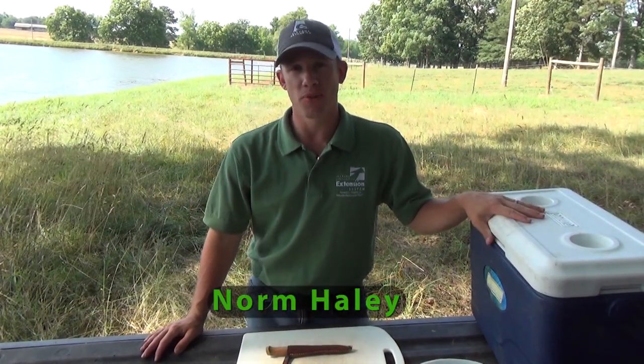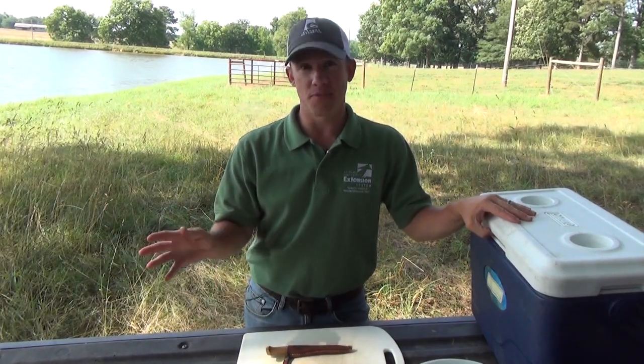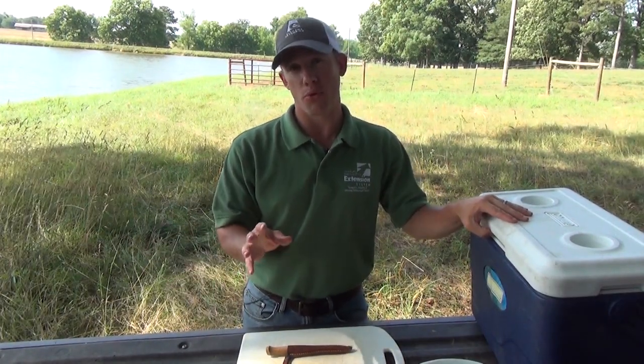We just got off the pond and have a cooler full of bass and bream. I'm here to give you an example of how I personally fillet a bass and a bluegill. There are a lot of different ways to fillet fish, but here's how we're going to go through things today.